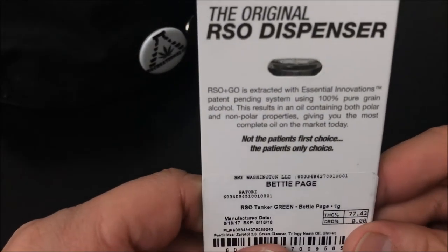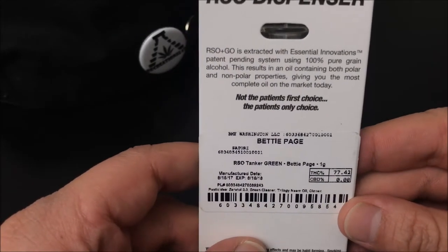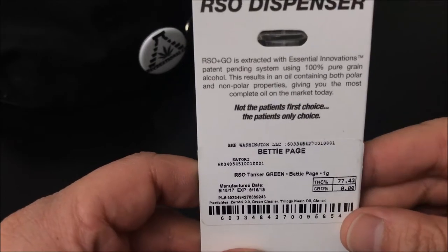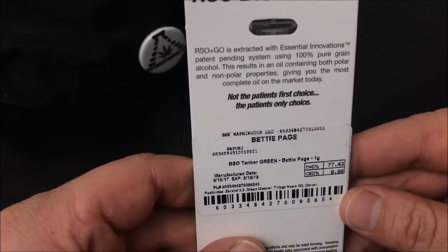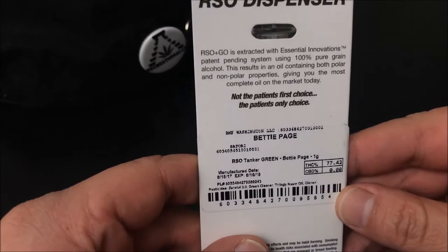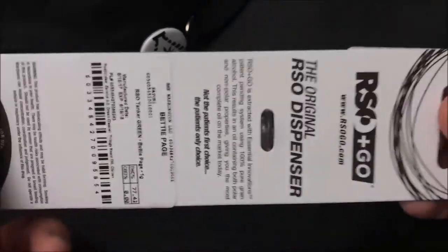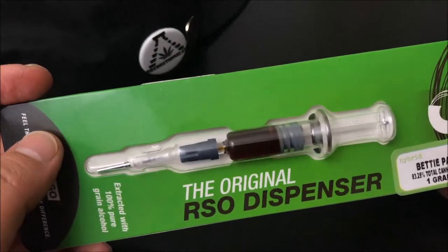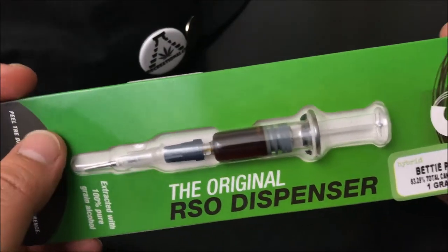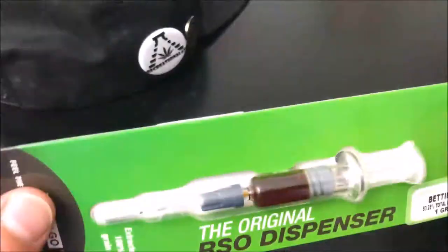RSOGO is extracted with Essential Innovations' patent-pending system using 100% pure green alcohol. This results in an oil containing both polar and non-polar properties, giving you the most complete oil on the market today. What that means is this is extracted using alcohol — not butane, propane, or any of those chemicals. This is an alcohol extraction base.